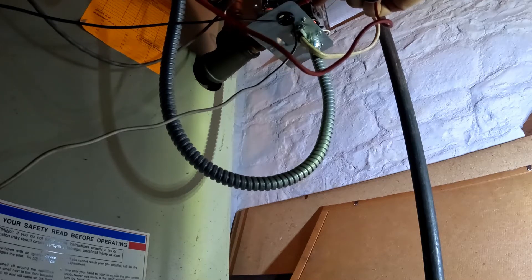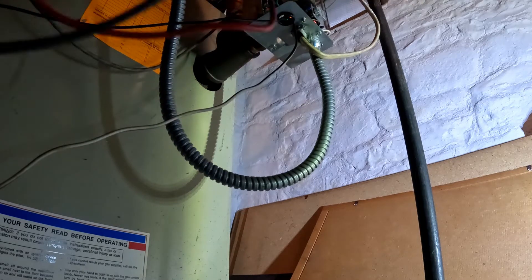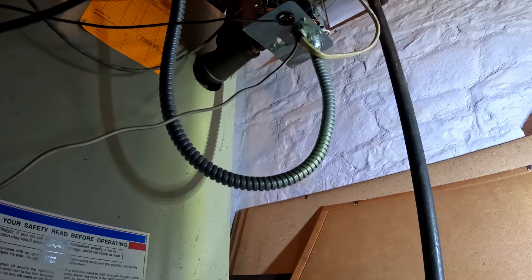We got 25 volts here, but it's not working. So I think it's the damper - I believe, I'm not sure.